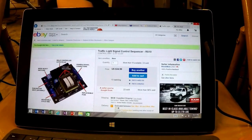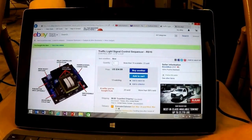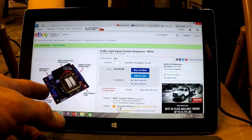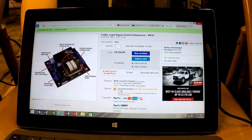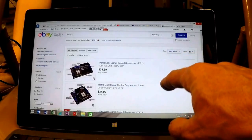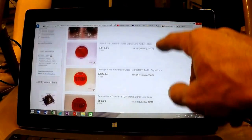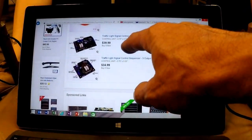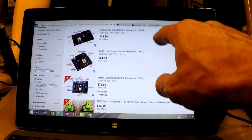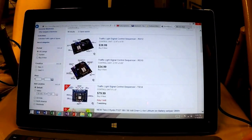I want to do a quick review and install video on a traffic signal sequencer. I got this sequencer from 'this old box,' a user on eBay. He's got a number of them - this is the one I purchased, the RS-10. He also has an RS-12, TS-14, some signal light lenses, and six-output and three-output controllers at various prices.